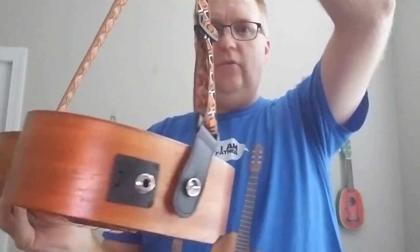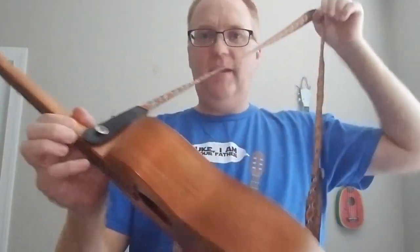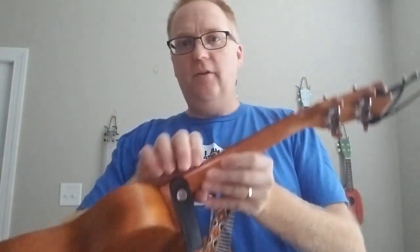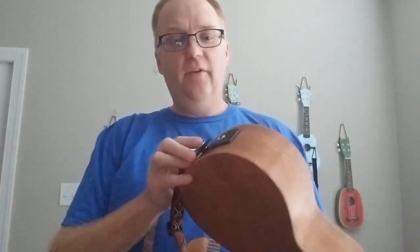Here we have a strap that requires two pegs — an end peg and a midway peg. If you don't have those pegs, you can buy a peg set online or at your local music store. You do have to drill a hole and screw it in, and there is a chance it could crack. But if you want a strap that goes on and is sturdy, this type of strap is ideal.